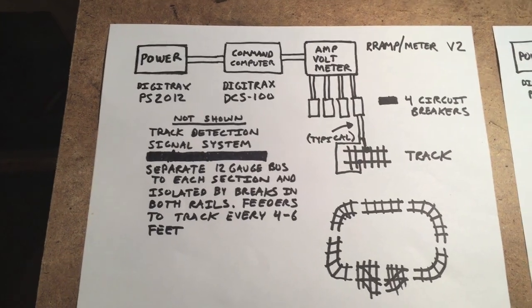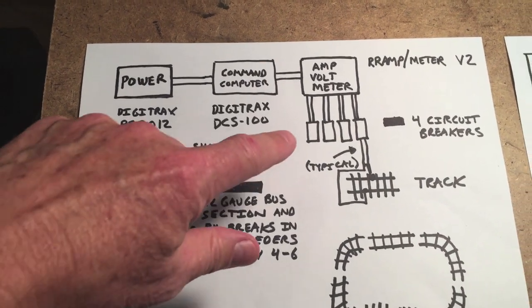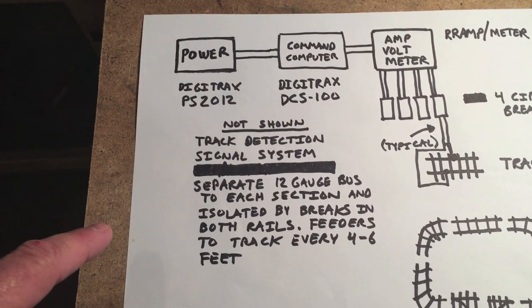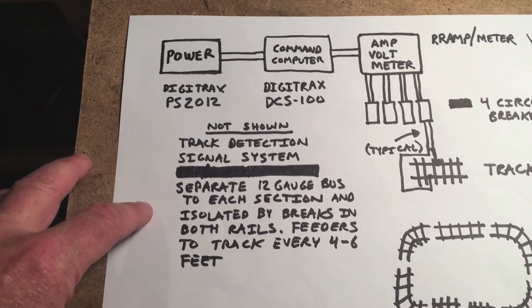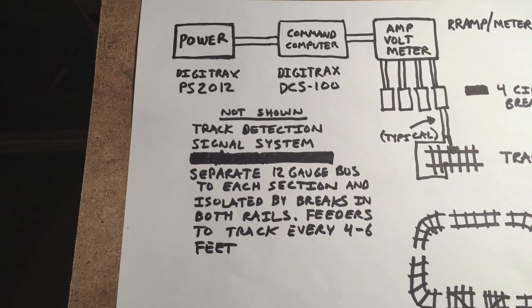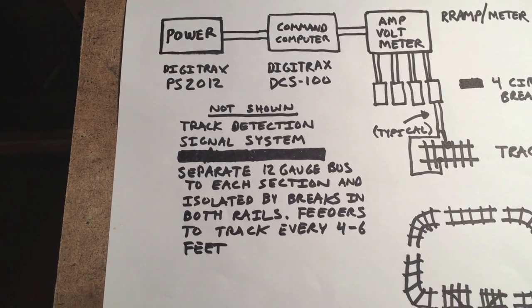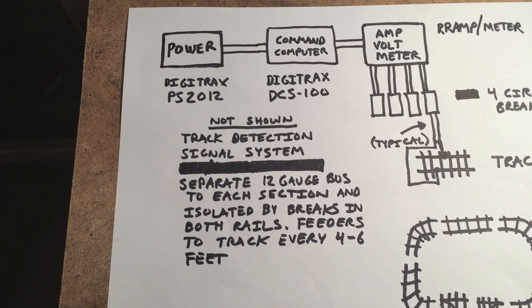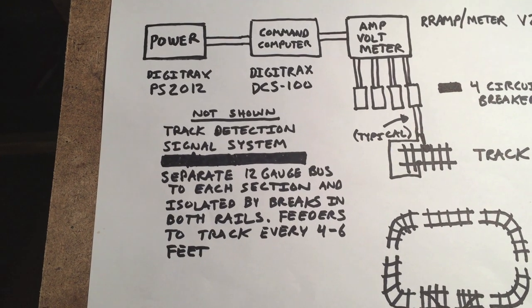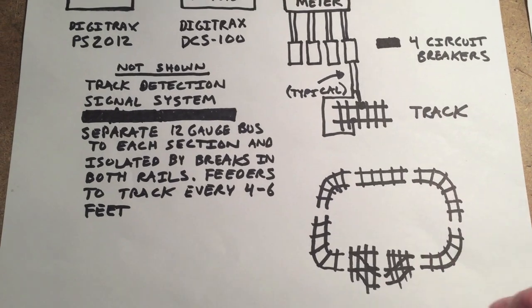To get an idea of what the current layout looks like: we have the power source, the command station, then the amp meter, divided into four areas, and it runs to each section of track. What I didn't draw here was the track detection and signaling system, and the separate 12-gauge bus wires that go out to each section — each isolated so we can detect where the trains are. We've divided the rails into sections by cutting both rails, not just one, so we do not have a common rail. Digitrax calls this a direct home layout, meaning every section is fully divided.